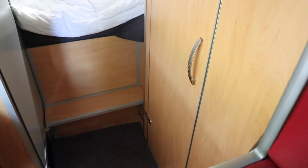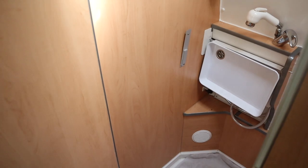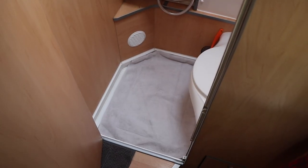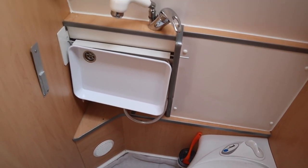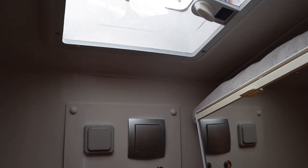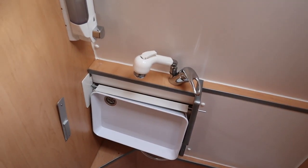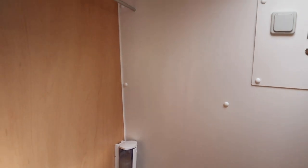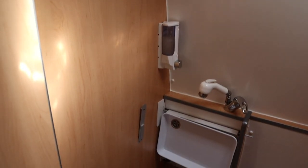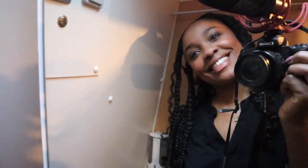Over here is what we call an all-in-one compact bathroom area — it's a wet room. So you have a toilet and everything in one area, and you can get the entire thing wet. Up here we also have a vent. Here we have a little medicine chest — let me show you guys quickly inside of the medicine chest.